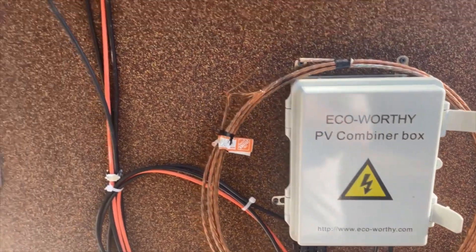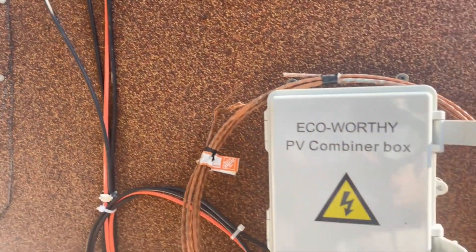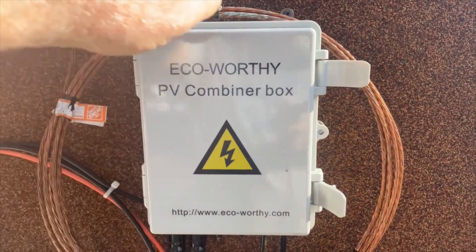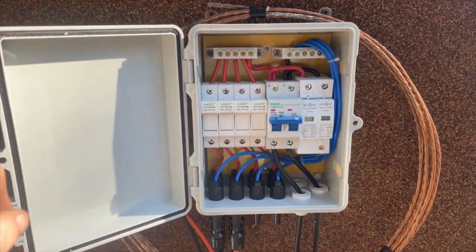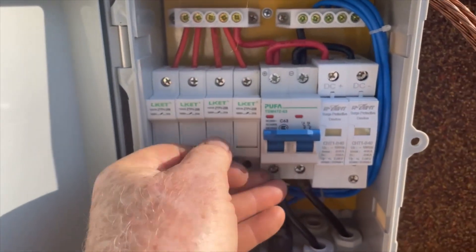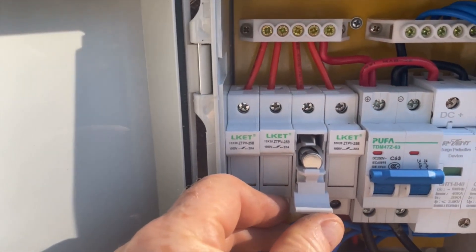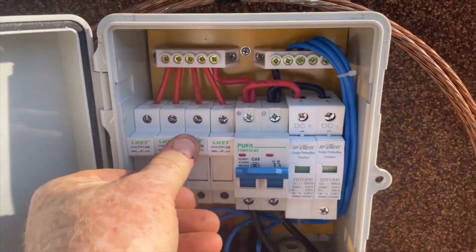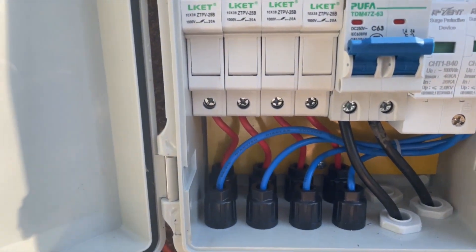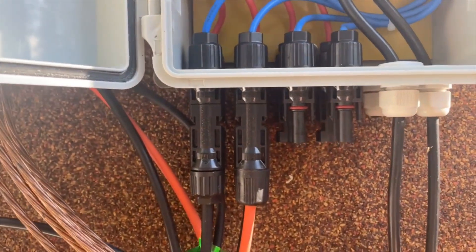So those two circuits come down here and then they go into this real piece of Chinese stuff. It looks like circuit breakers but it's actually fuses — just a fuse in there. I've got room to put in two more strings of panels and they use MC4 connectors, which is kind of nice.